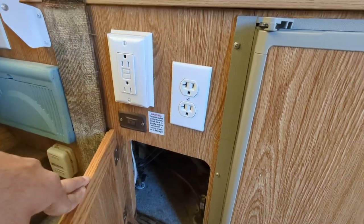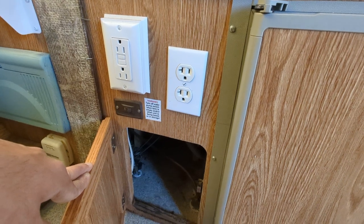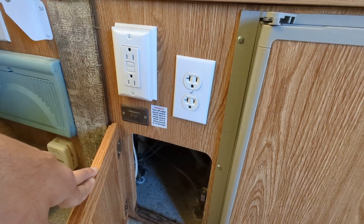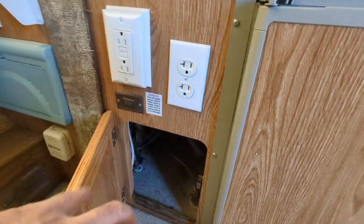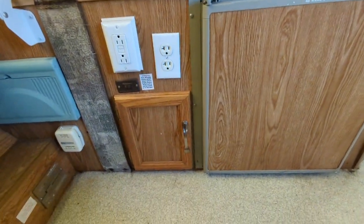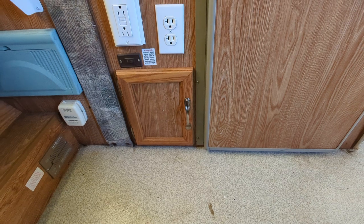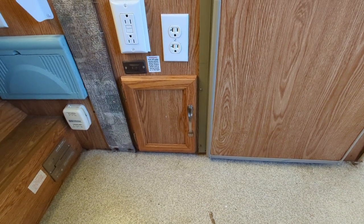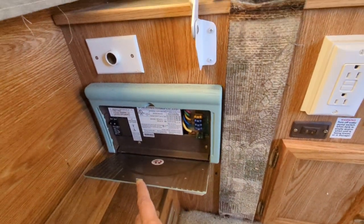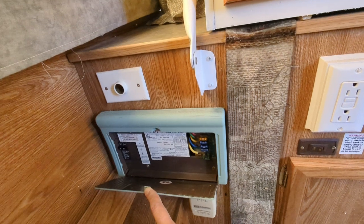Down here isn't really storage but an access point for where your drains go out and other plumbing, so if anything needs to be fixed you can check it here. Under the floor below my feet we have a pretty decent-sized water tank — I think it's at least 30 to 40 gallons. Electric panel with new fuses — I make sure every couple of years to replace the fuses so they don't go bad on a trip.